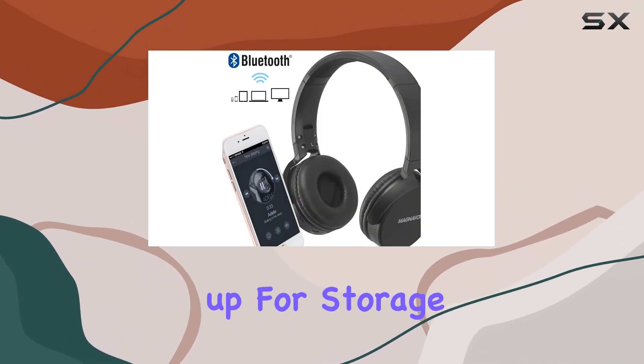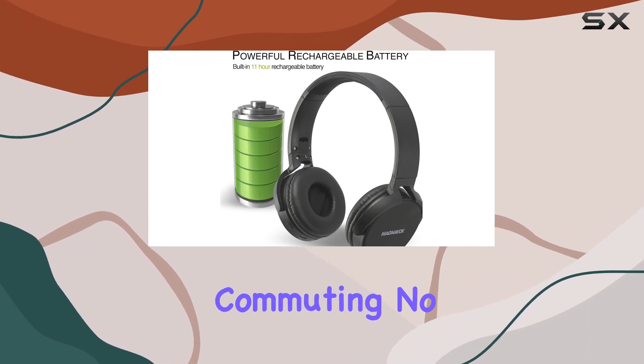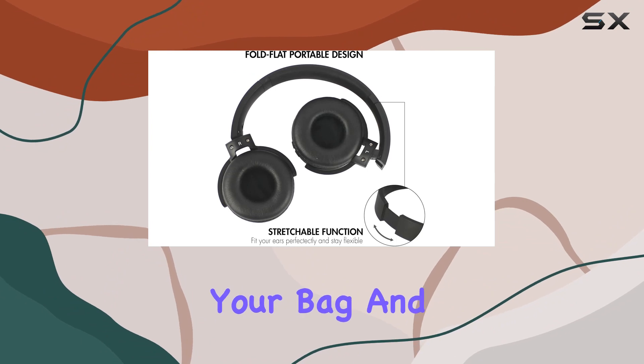One standout feature is the reversible and compact design. These headphones easily fold up for storage, making them perfect for travel or daily commuting. No more worrying about tangled wires or bulky headsets in your bag.